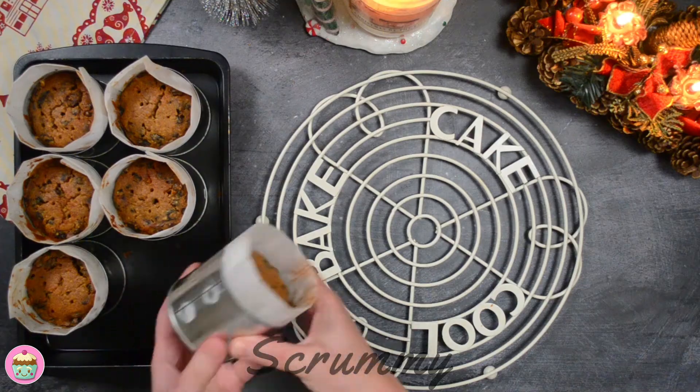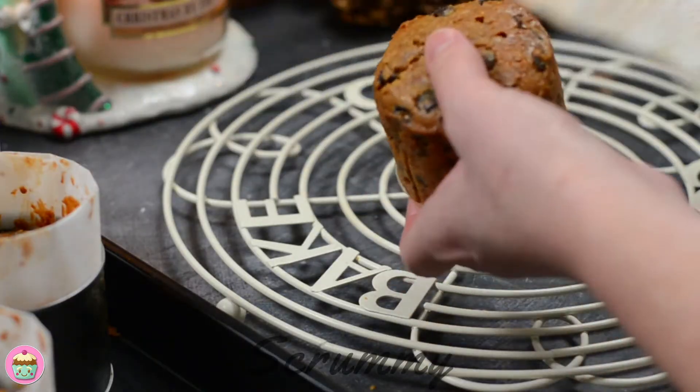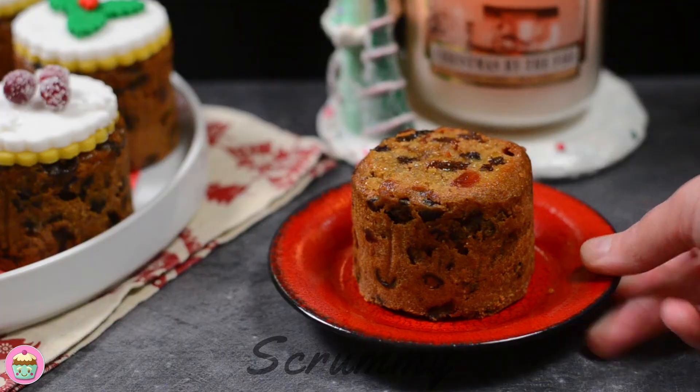When cool, remove from the tin — as you can see they come out really easily. You can store these in a cool place wrapped in parchment paper until you're ready to decorate them. Feel free to feed them again with alcohol if you wish.